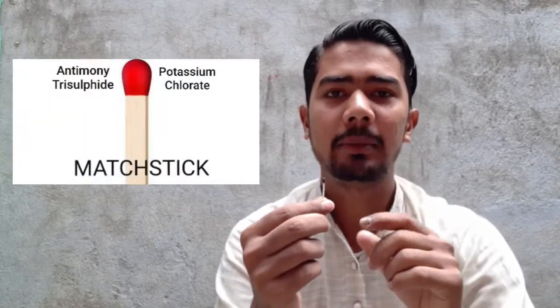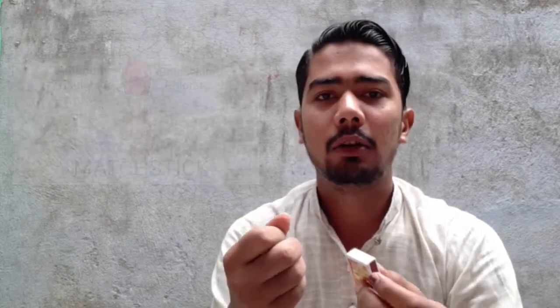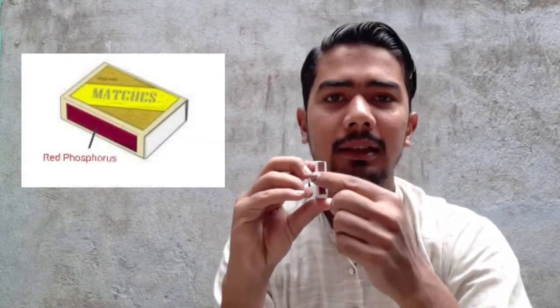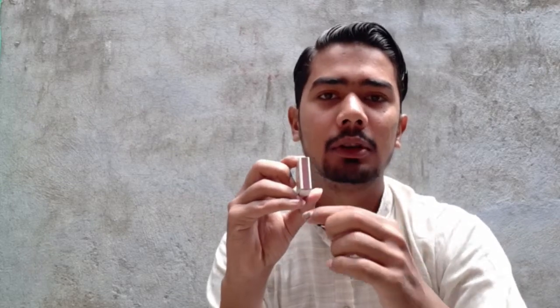On the top of this matchstick, two chemicals are used: potassium chlorate and antimony tri-sulphide. On the side of this matchbox, it contains red phosphorus and powdered glass.